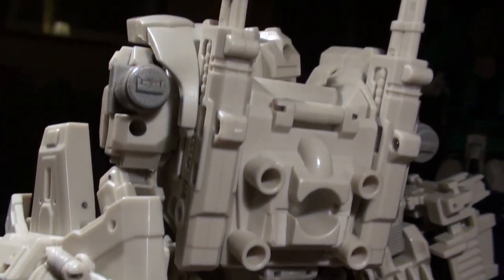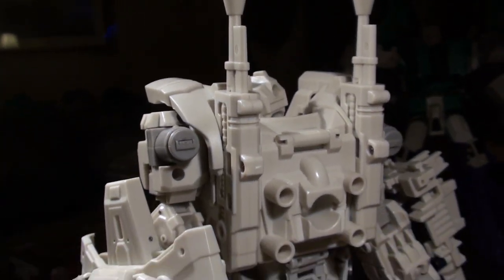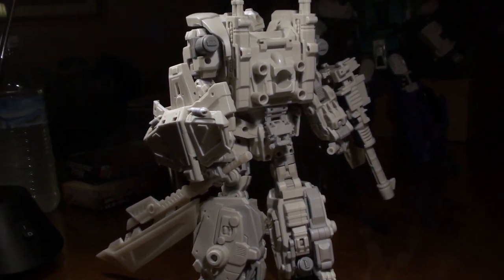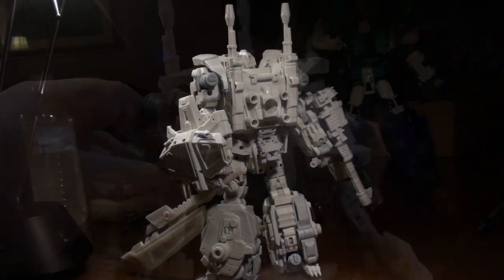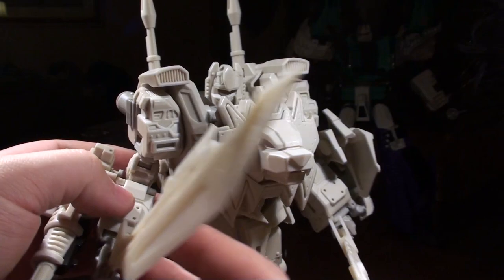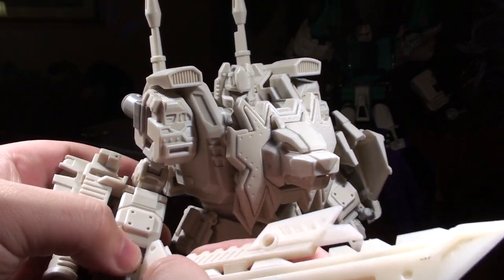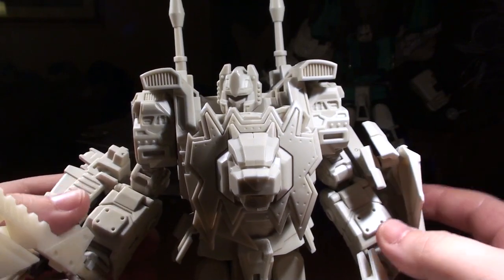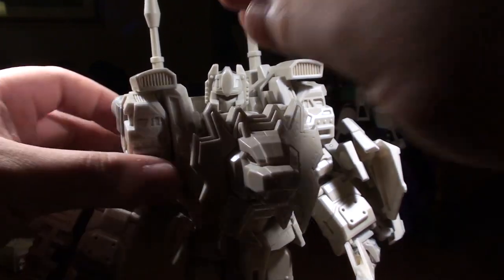I'm really thankful to be able to take a look at these guys on video just to give you a glimpse of what's to come. The cleavers this guy is carrying are enormous — I think these are made from the other figure's weapons. It looks like they're friction-fitted into the hands, so I don't want to mess with those too much. Let's figure out what this guy's posability is.